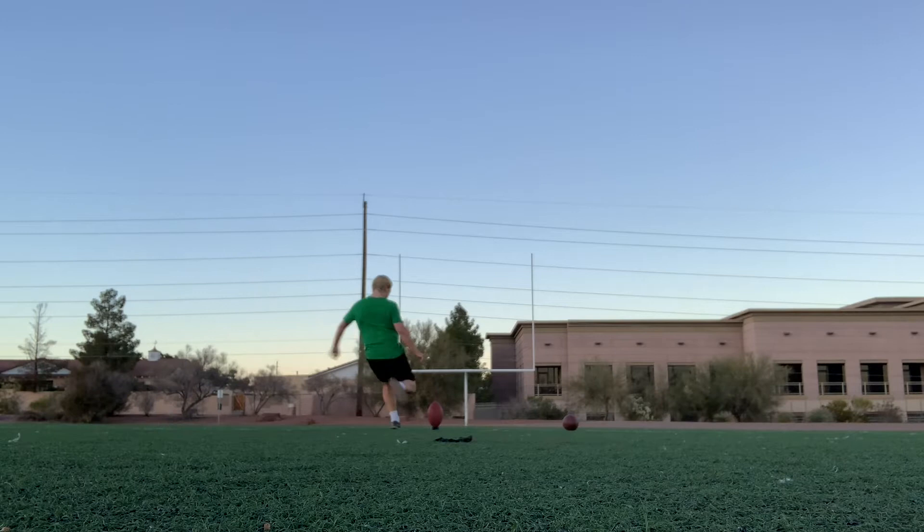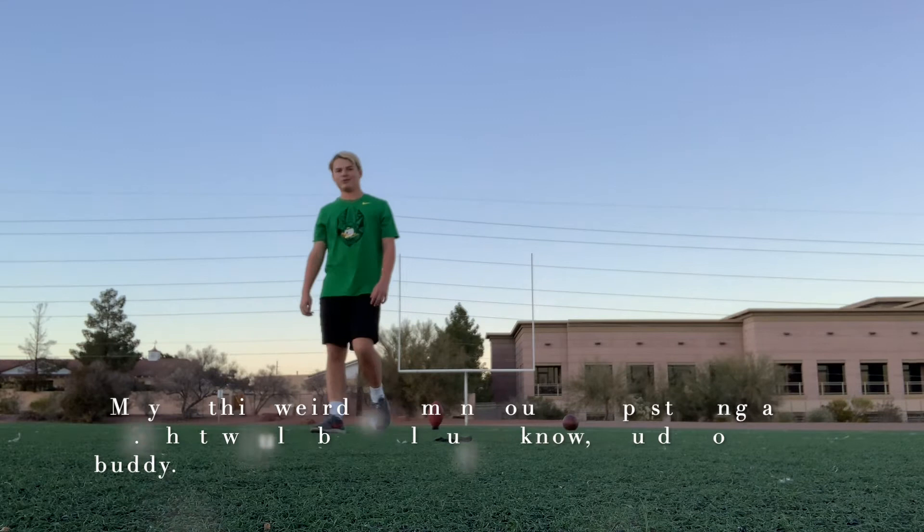That was awesome, though. Maybe this weird old man can stop staring at me — that'd be cool. But, you know, you do you, buddy.